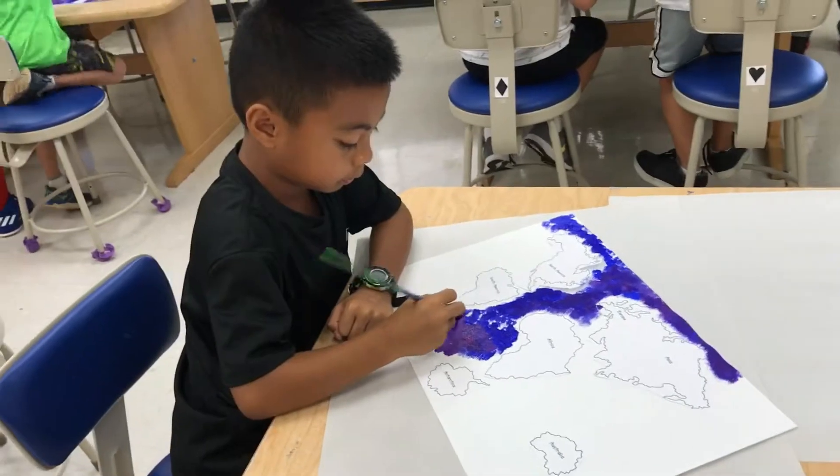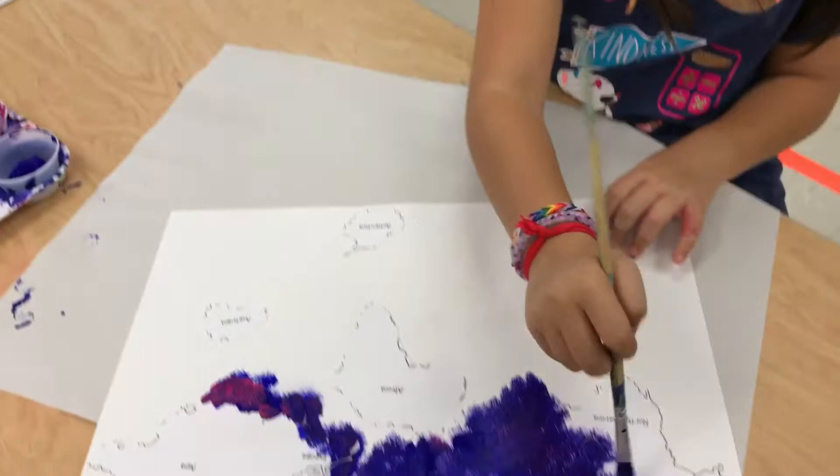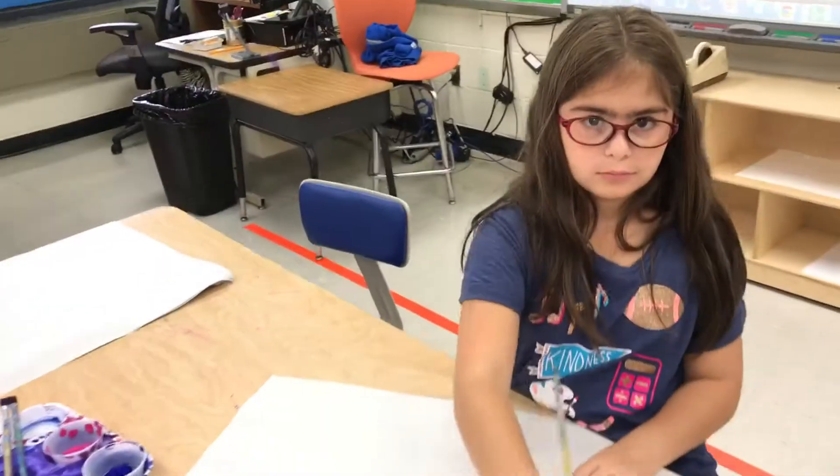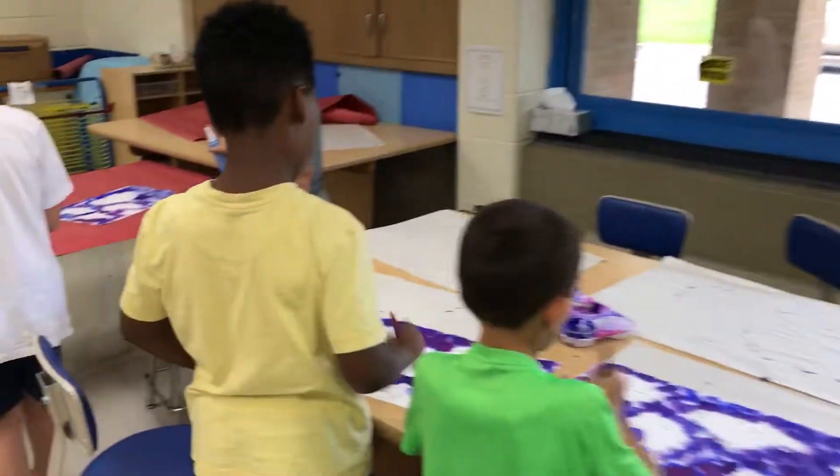Alright guys, how do you like this project so far? Good? Wait till you get the spray bottle. Remember how I told you to do it? How many times?